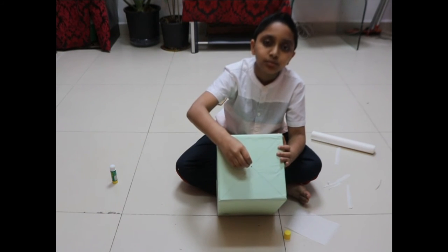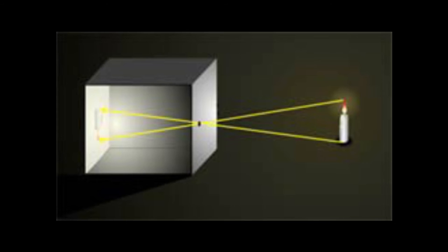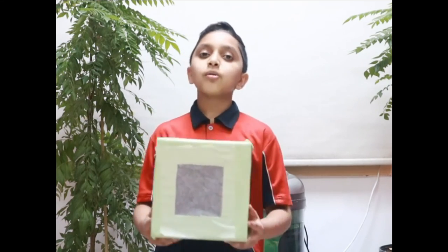Now on the center I am going to make a small hole. A pinhole camera works on the principle that light travels in a straight line. The image formed by a pinhole camera is real, inverted, and diminished. If you like this video, please like, share, and subscribe.